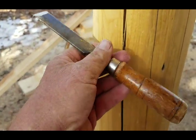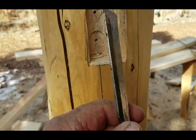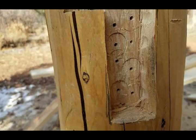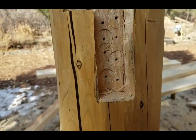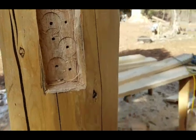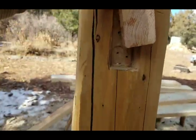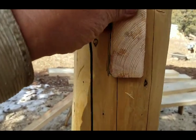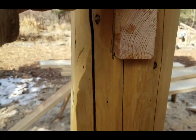I'm using a firmer type chisel here where I just bump it with my hand because it's pretty sharp. I've got this inside corner looking pretty nice. Now I'm going to just see how it fits - get my little piece here. I'll just clean that up a little bit more and that's ready.